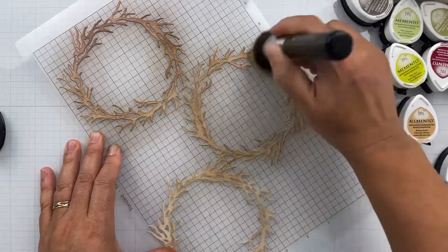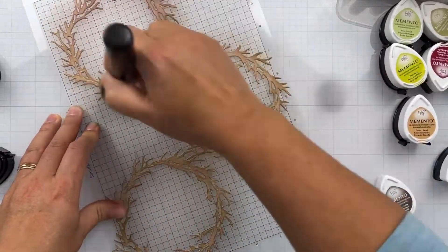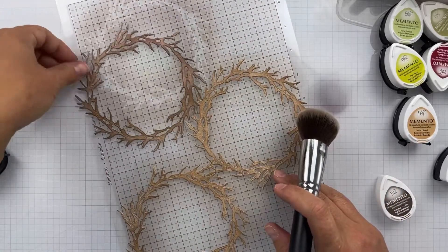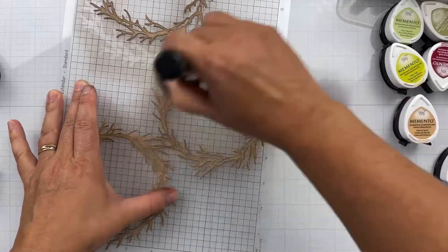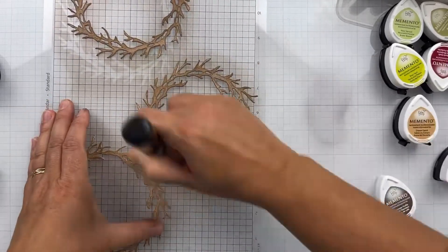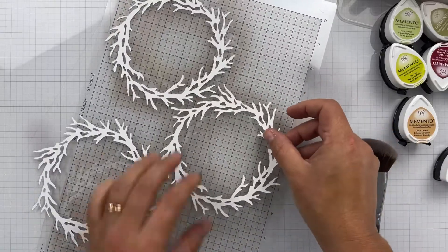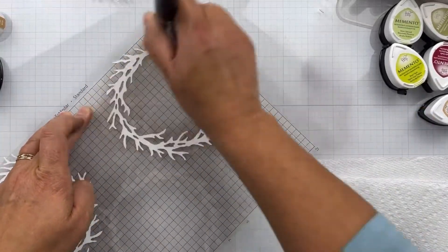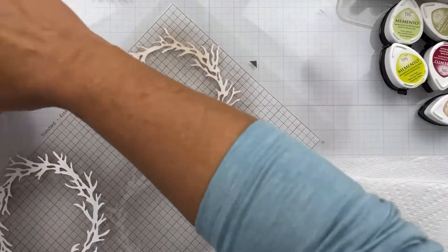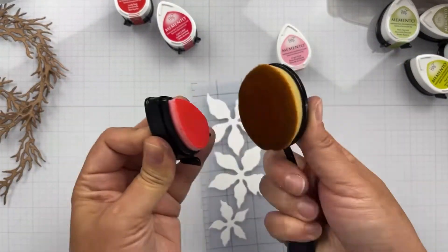Because this is an ornament and it's going to spin around, you want to do the backside too. So I flip these over and add not quite as much ink — I won't get into as much detail on the backside, but I will do it for everything. I flip it around and just add a light layer of every one of the colors that I used so that it matches, and you don't have white on the backside.